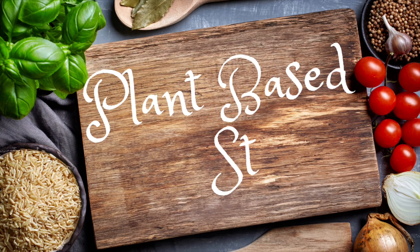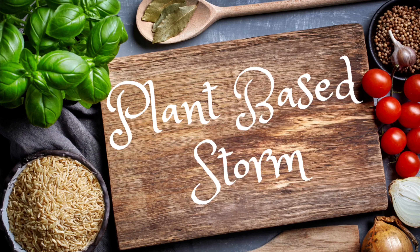Hey, what's up y'all, welcome to my channel Plant-Based Storm. I'm Stormy, and today it's all about banana bread — we're keeping it whole food plant-based and wholesome. So if this has happened to you, your bananas went brown before you could eat them, stick around and find out what you can do to make them into a delicious healthy banana bread.